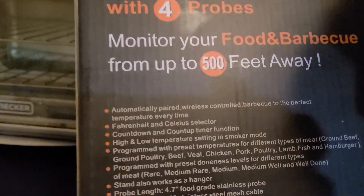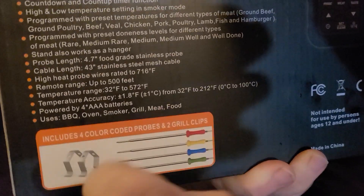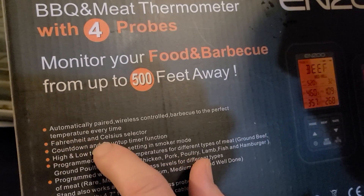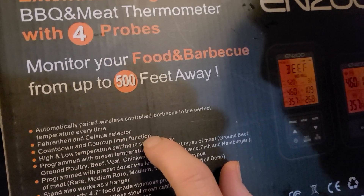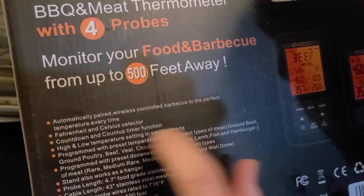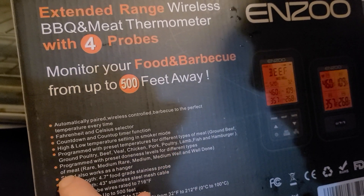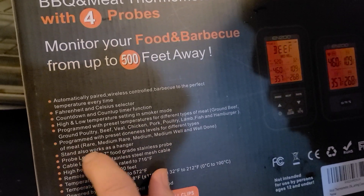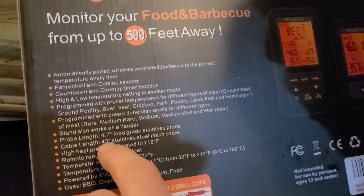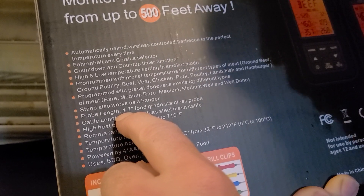It includes four color-coded probes and two grill clips — clip them onto the grill, hold them in place, stick them through. Automatically paired wireless control to the perfect temperature every time. Fahrenheit and Celsius selector, countdown and count-up timer, high and low temperature settings, smoker mode, preset temperatures for different types of meat — ground beef, poultry, beef, chicken, pork, lamb, fish, and hamburger. Preset doneness levels: rare, medium rare, medium, medium well, and well done. Probe length is 4.7 inches — and listen, when ladies tell you 4.7 inches isn't enough, don't listen to them, it's plenty.